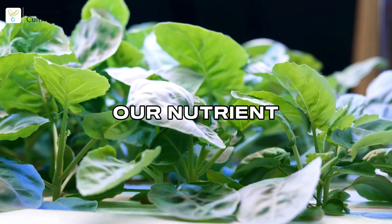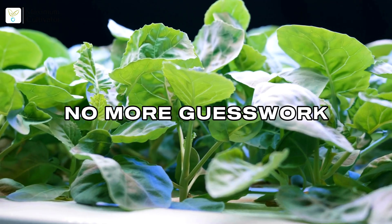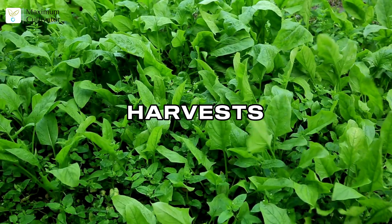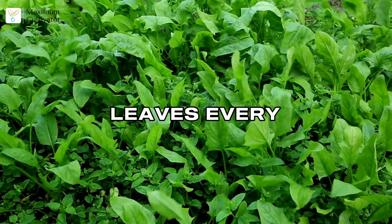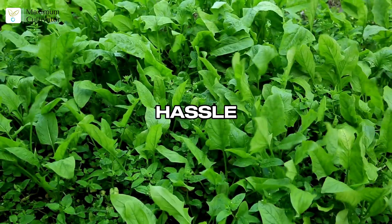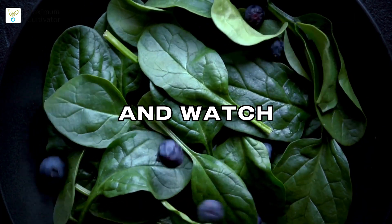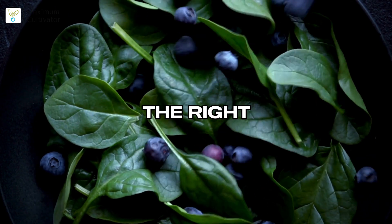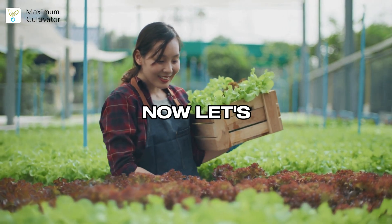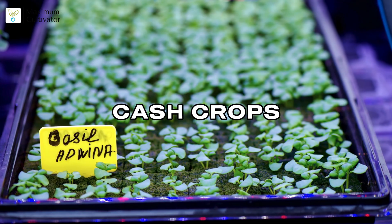The trick with spinach is nailing the nutrient ratios, especially nitrogen, phosphorus, and potassium. Our nutrient ratio cheat card gives you the exact recipe for lush, premium spinach — no more guesswork. Just follow the card for consistent, high-quality harvests. You'll get dark green, flavorful leaves every time. Spinach lets you expand your farm and boost profits with minimal hassle.